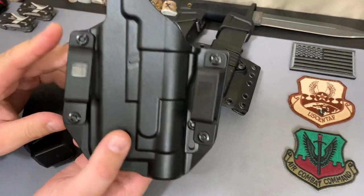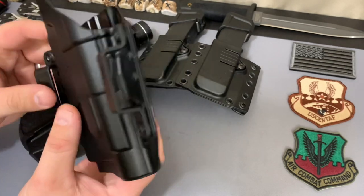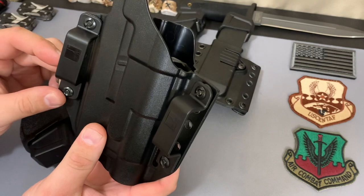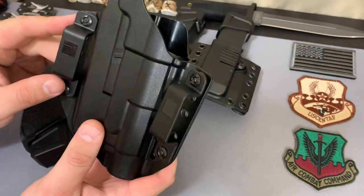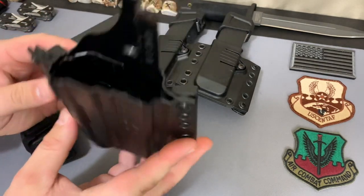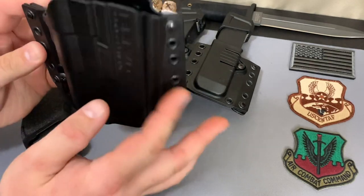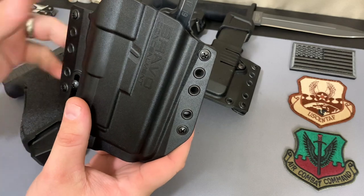Starting off with the belt loops — pretty solid, pretty heavy duty. I like it, pretty much on par with most holster makers out there. Nothing really special in that regard, but the machine work is really well done. The screws are pretty well made as well and look like they're going to stay tight. One thing you can do is put a little bit of thread locker in there — that's what I usually do with a lot of my products.